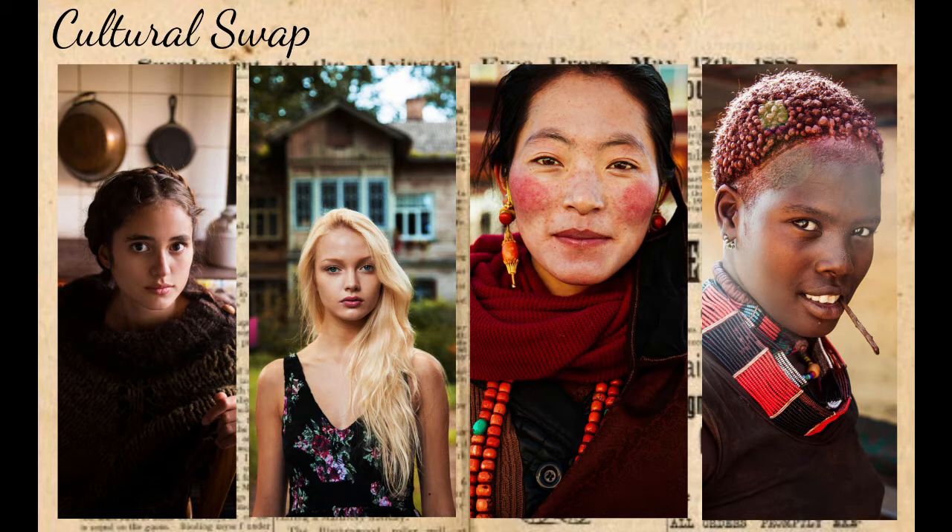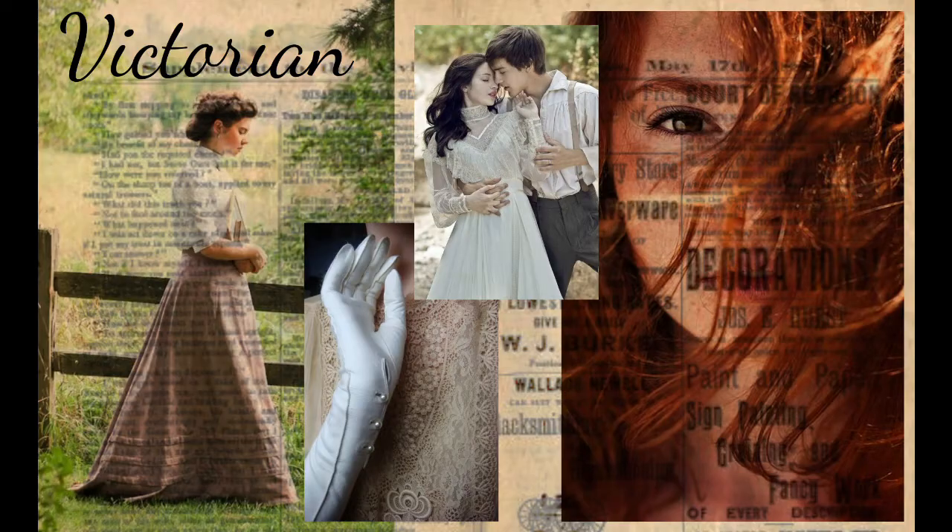She requested a Victorian era inspired doll and after hearing that my head was steaming with ideas and excitement. So I started to gather pictures that fit the theme and that spoke to me. I love these lacy white tops that were popular in the late Victorian, early Edwardian times. I wanted the doll to feel like she could be Vanessa's ancestor so I went with red hair and freckles.